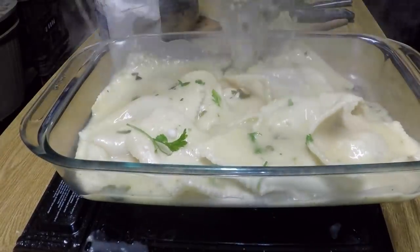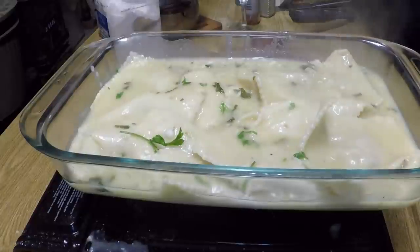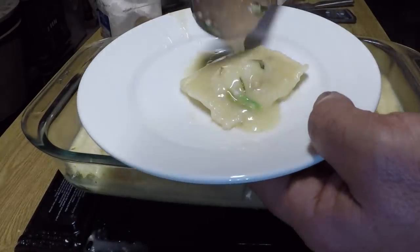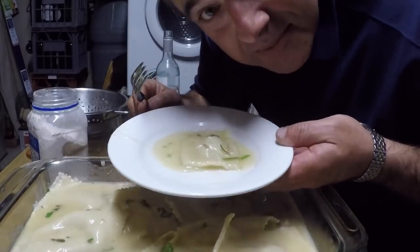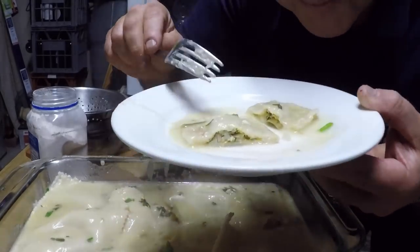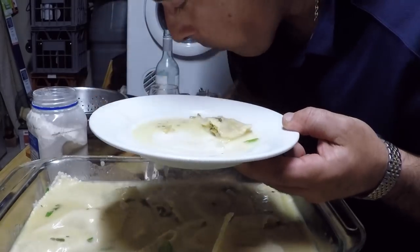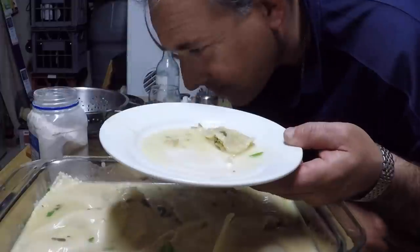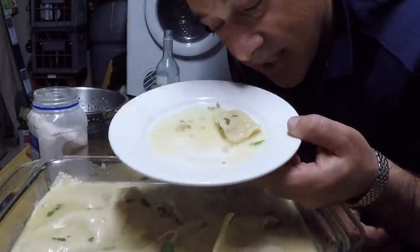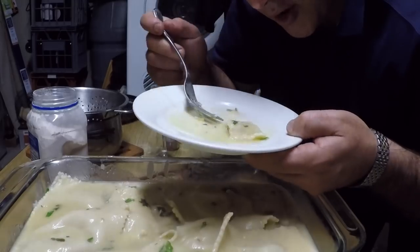Throw it in here. Look at that — that is creamy, that is delicious. Oh my god, I can't wait to hone into this. Let's plate one sample before I go inside the house. Let's open up a little parcel and see what we find. We find goodness — that hasn't collapsed, it's pretty much intact. I've said it before — it would have to be one of the best dishes I've made. That's whiting, fresh whiting ravioli, with a bit of smoked mussels, the cream white wine sauce. Fantastic. Absolutely. I'm proud of myself.